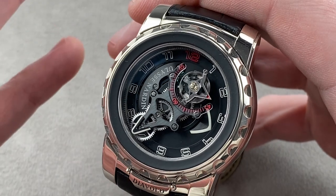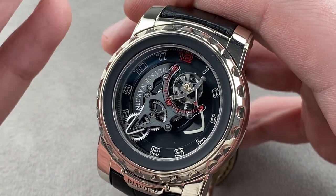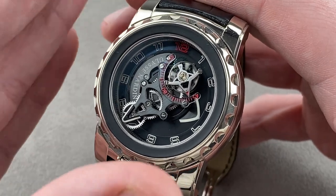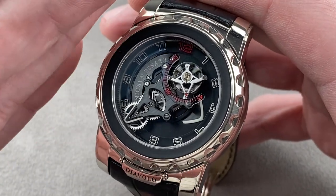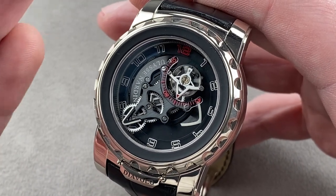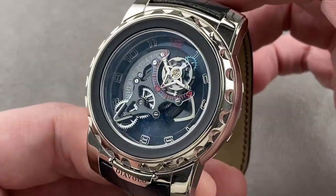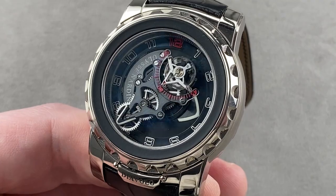This watch has it all — one of the most important timepieces of the modern era in its most baroque and exhibitionist form. Carousel and tourbillon, no crown, white gold, oversized, out of this world, and quite simply the most important watch Ulysse Nardin has ever made. Reach out to tmasso@thewatchbox.com for purchase and pricing details.